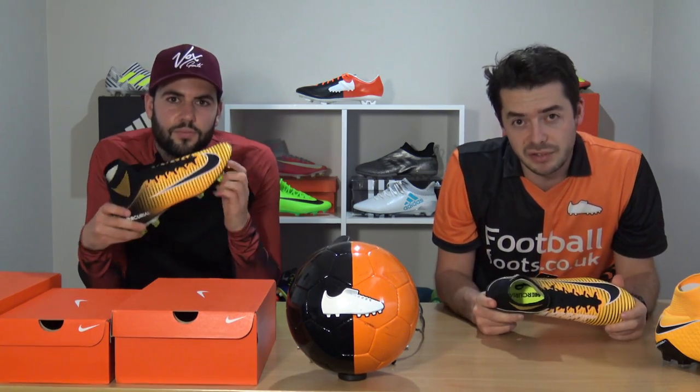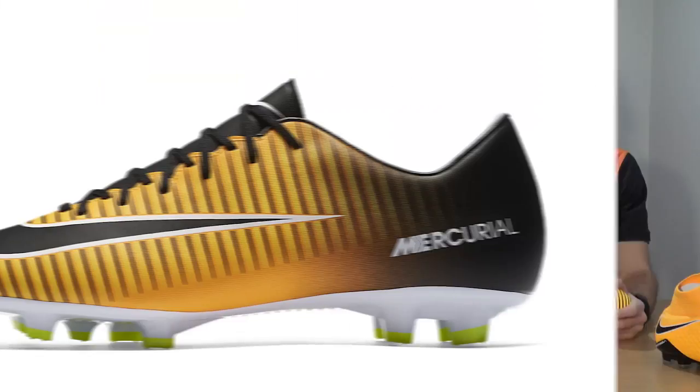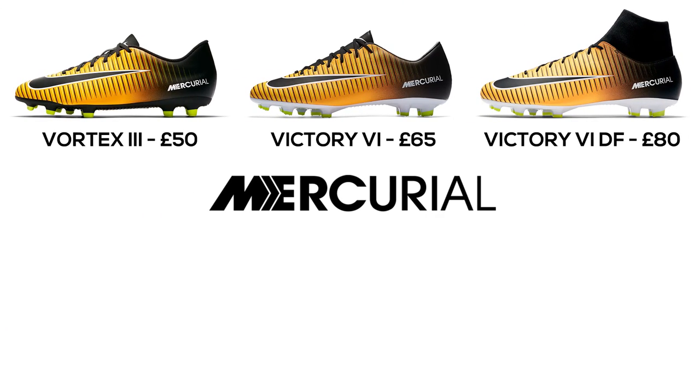The range above the Vortex 3 is the Victory 6. You can get the Victory 6 DF for £80 or the Victory 6 Low Cut Edition for £65. In terms of quality it's very similar to the Phelon range.